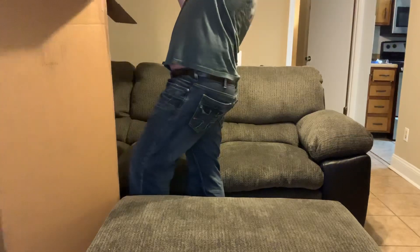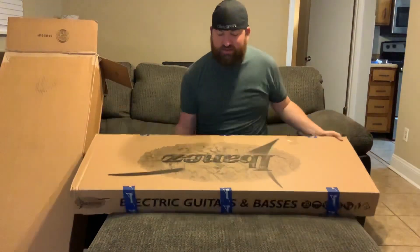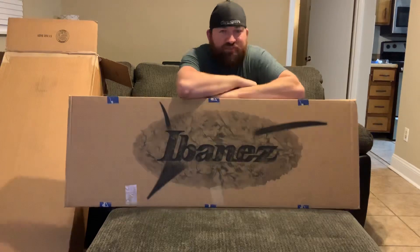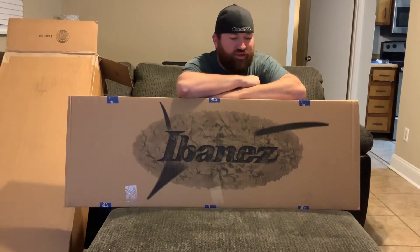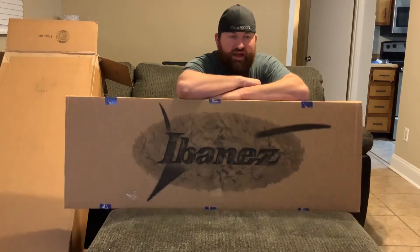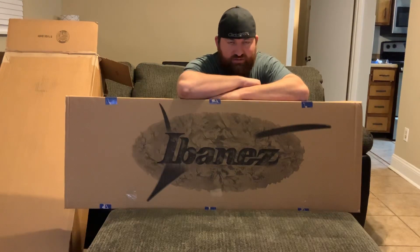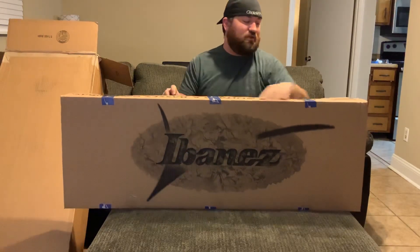She's got some weight to her, which is good. So this is another Ibanez bass — I am a huge fan of Ibanez guitars and basses. I've been playing them ever since back in high school. I currently own a couple of Ibanez basses, and I really wanted to try this new design out. Let's get right to it so I can tell you a little bit about it.